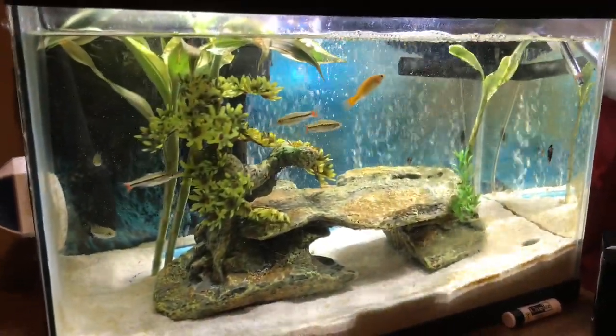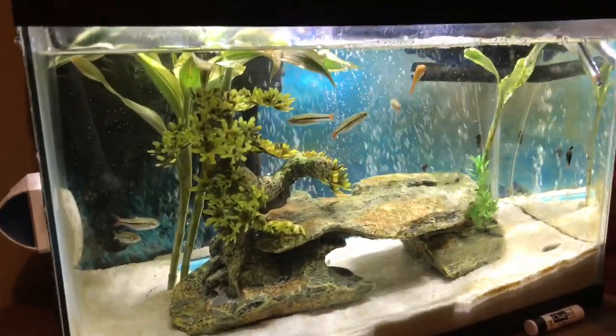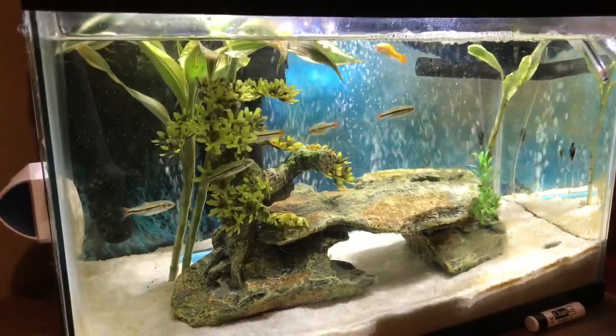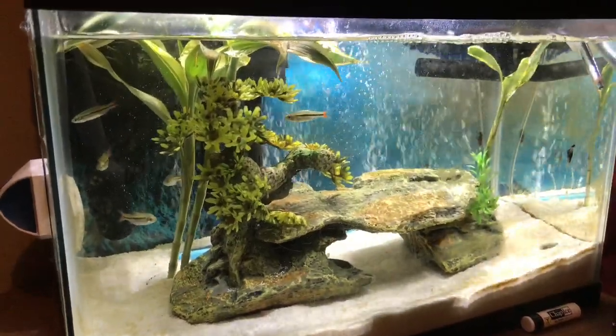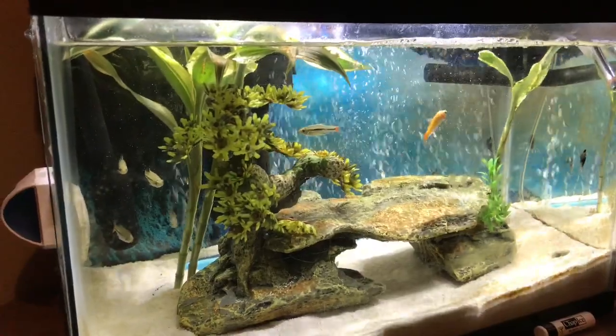I wanted to show you guys the SunSun canister filter 304B that I have in this tank. It's overkill filtration, but I want it like this because I want extra extra filtration on it. The canister filter is rated at 525 gallons per hour.